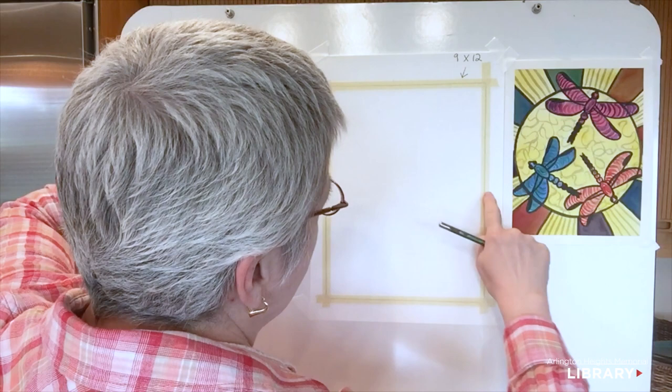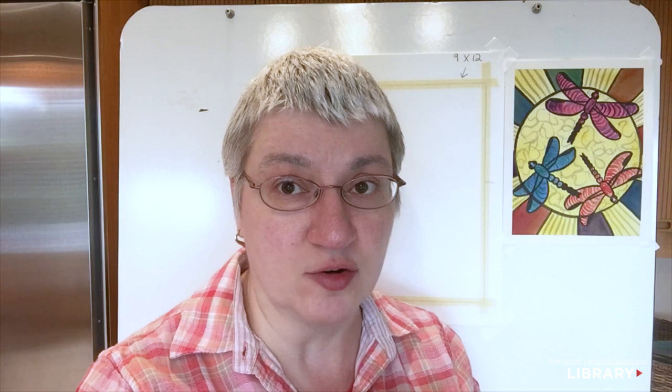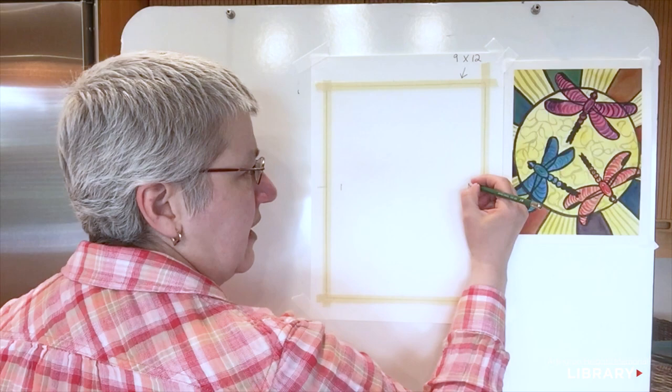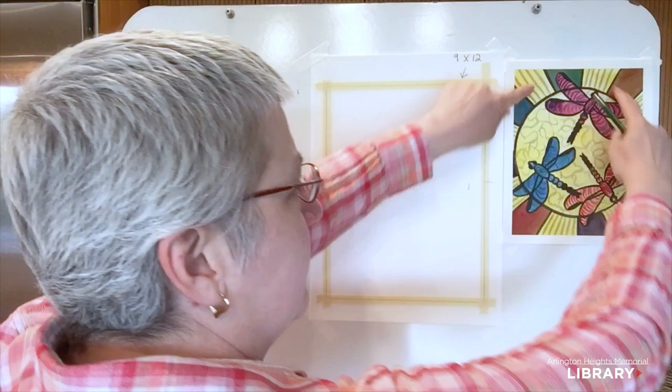I'm going to look at the side and find about the middle. I don't mind guessing — it saves me time. If I'm on vacation at the beach with just a pencil, eraser, and pad of paper, I don't want to be carrying around a ruler too. So I'll guess the middle, then go about a finger's width in on each side, marking those as reference points. That creates a nice space to the left and right of my circle for the sun shape we'll do later.